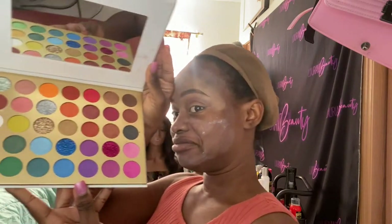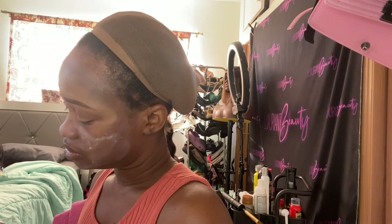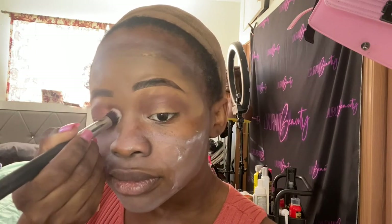Now I'm blending it out so it doesn't look harsh, and I do the same thing to the other side. I'm looking for another eyeshadow palette color, using X-Rated Beauty — this is a Black-owned business. I bought this palette and remember seeing her on Twitter when she was starting out as a new business and decided to support her. I like this palette — it's very pigmented!